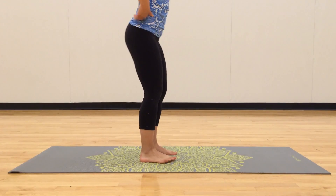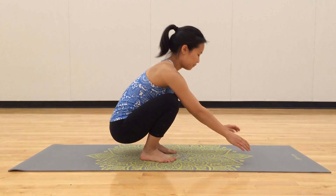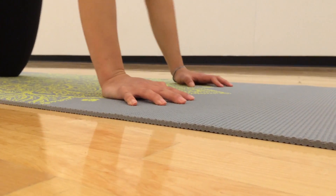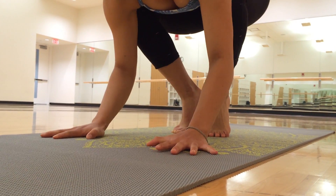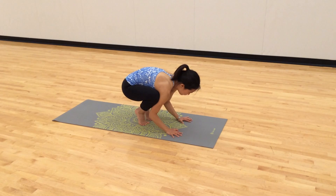The first step for bakasana is to get into a squatting position and place your hands on the ground in front of you. You're going to tuck your arms inside of your knees and press out against your legs with your arms.